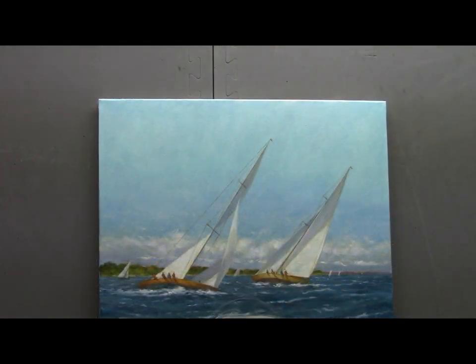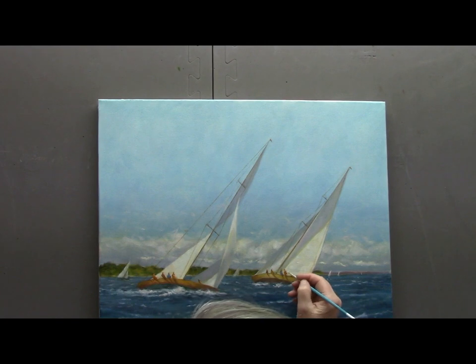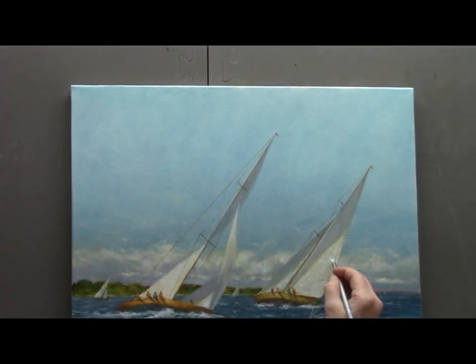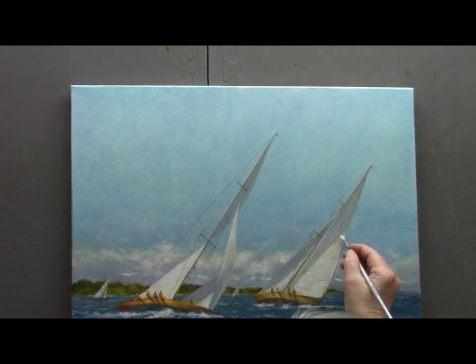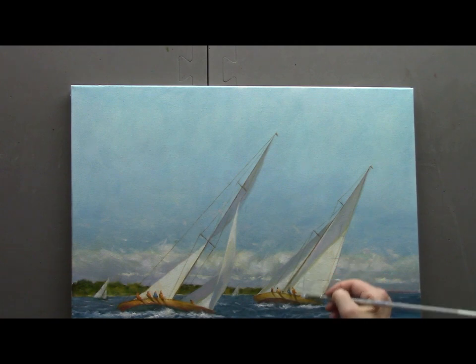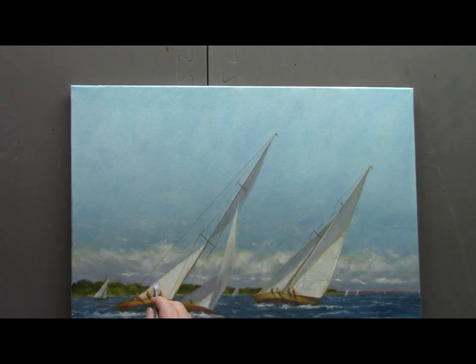We'll put our little flags on top, and this is coming along well. Now it's time to add color to our figures — this is a great way to introduce some warm colors and a little bit of action with just a few little touches of light, a little lighter in the background. Adding cast shadows on the sails helps to break up that big area of white sunlit sail, and it also brings the figures forward and the sails back.